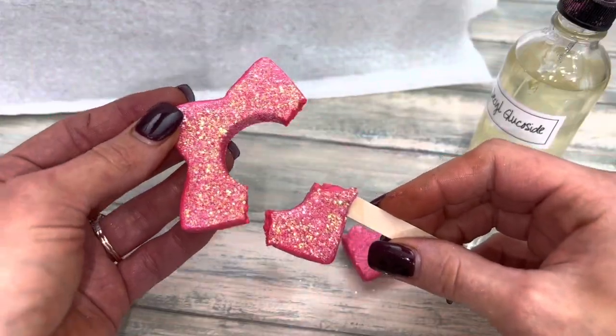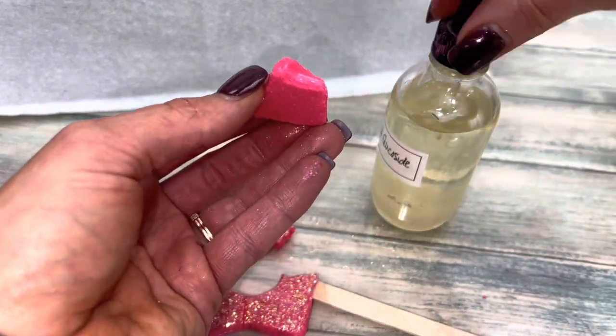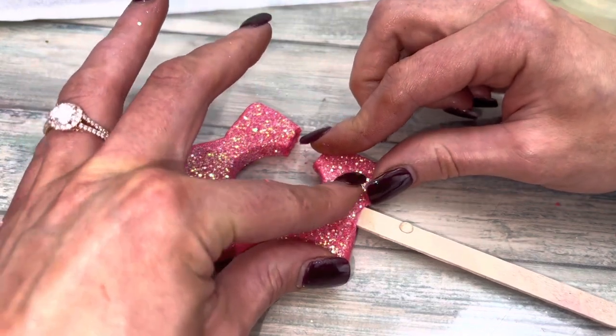If your wand breaks, use a liquid surfactant as glue — put it on both sides, then smush the bar back together and mend the cracks with your fingers.